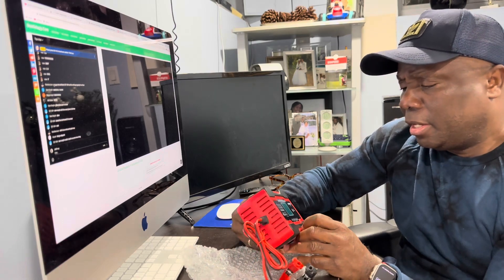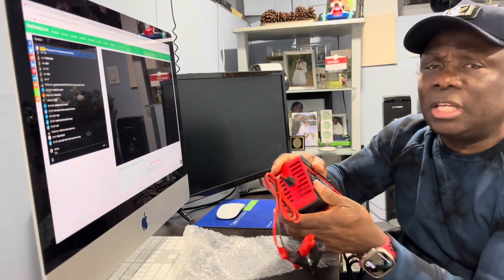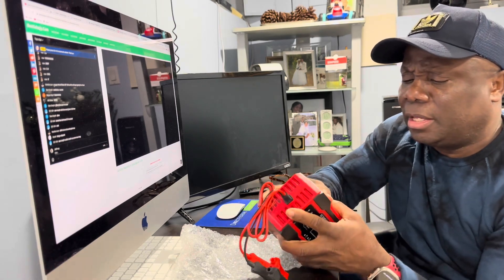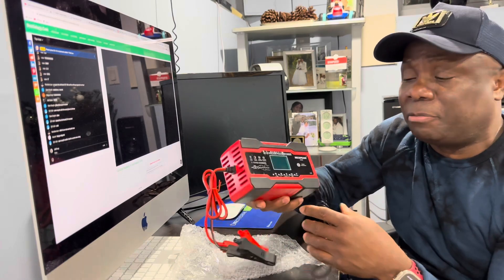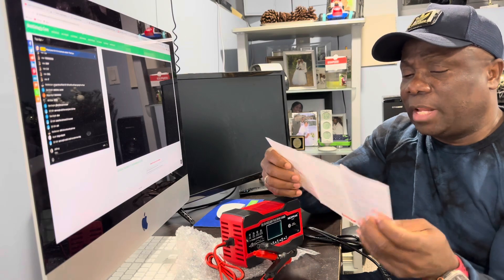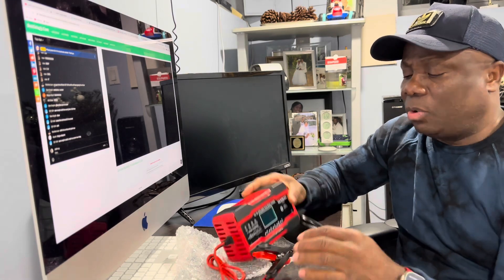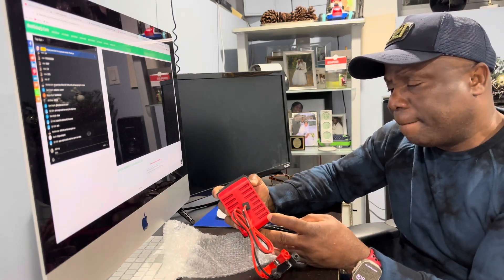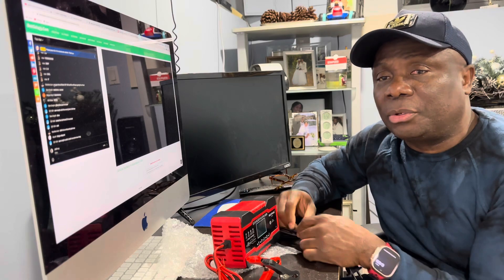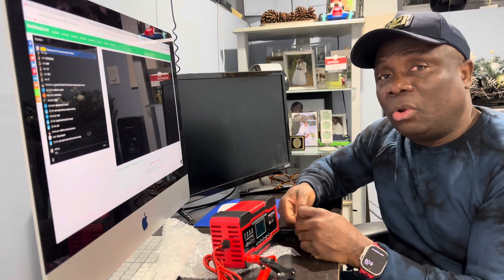It feels good but it doesn't seem like it could take much dropping — it feels like it might break the case. It's not really rubbery, more a stiff plastic. But we'll see. They have a little manual here you can fold out to see exactly what this product can do. It has seven stages of charging, so let's plug it in and I'll show you what it looks like when it's lit up.